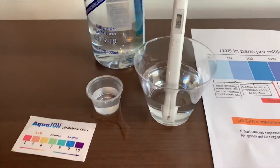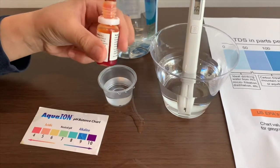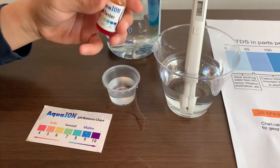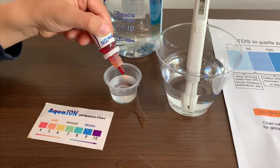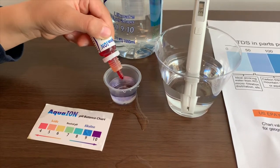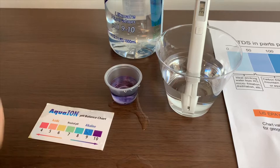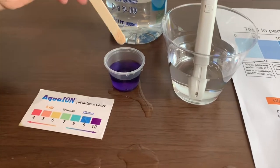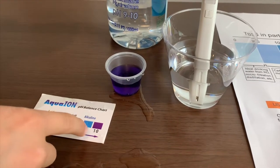Now let's test the pH level. If you want to buy this pH tester, check the link down below. Only do two drops. Let's stir it a little so we'll get a better result. I give this a 10. This is alkaline water.